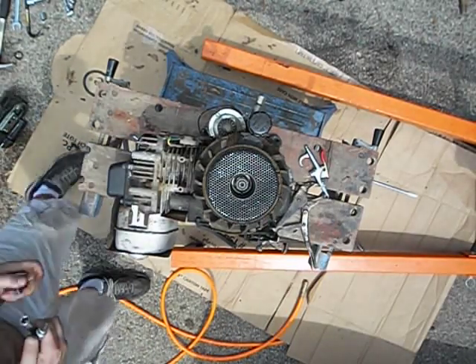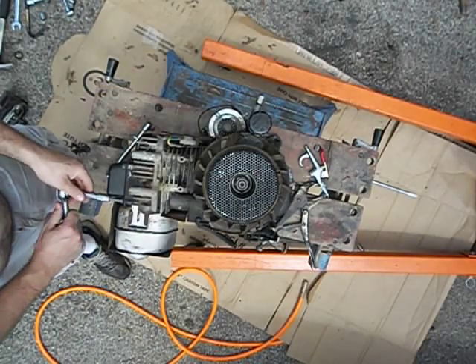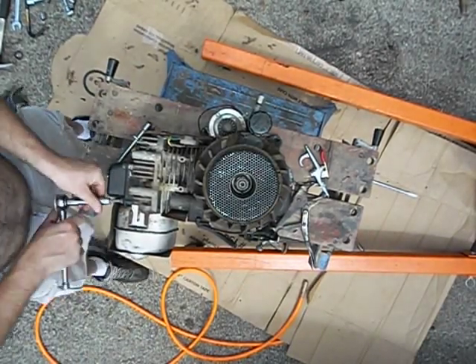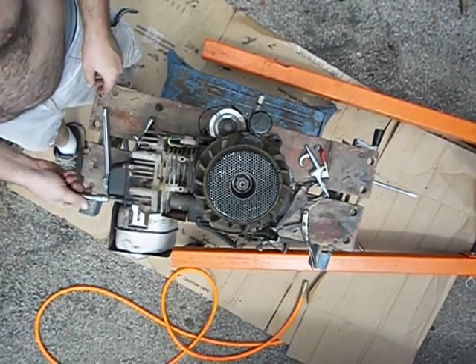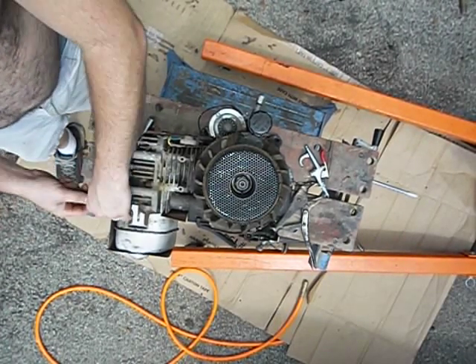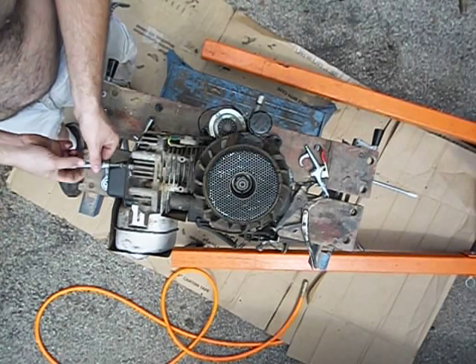Let's pull the valve cover off here. I know you guys can't see right into the valve cover, but I'll do a little walk-around at the end of this one to show what I took off and where I'm at. Like I said, this is probably going to be more than one video — this is the second one so far.